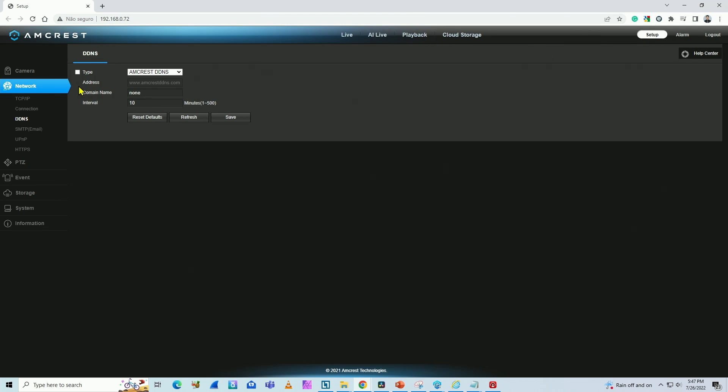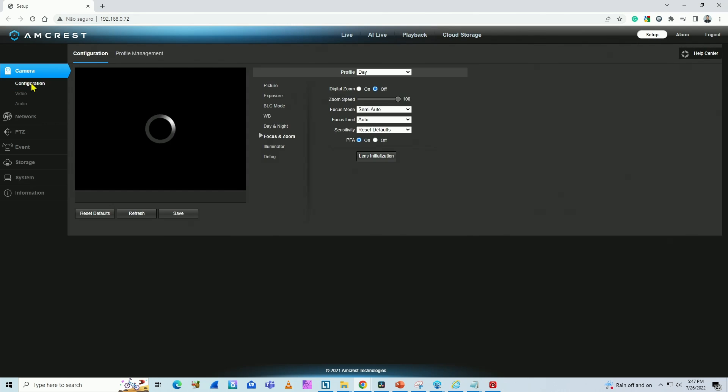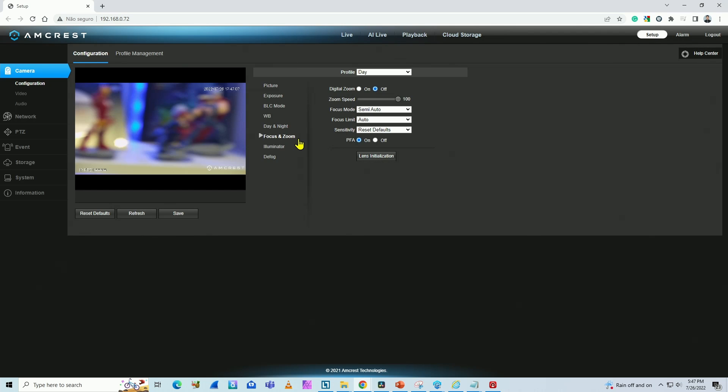So what I have to do here to fix this is adjust the focus. I come here to the setup menu, then camera configuration. You need to look for the menu called Focus and Zoom. Here you can change the focus limit from auto to a different value.